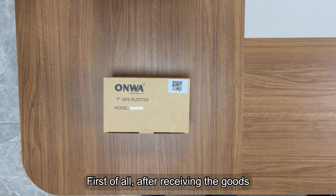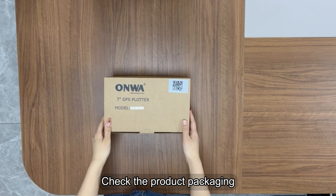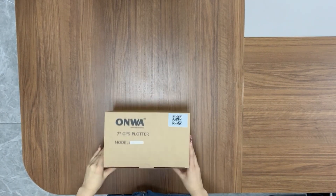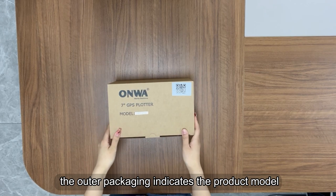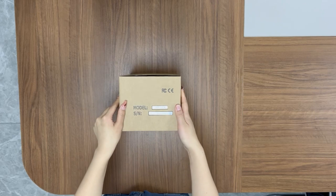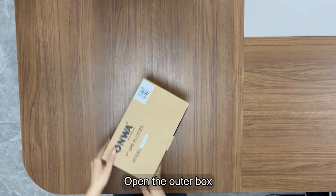First of all, after receiving the goods, check the product packaging. The side of the outer packaging indicates the product model and machine serial number. Then open the outer box.